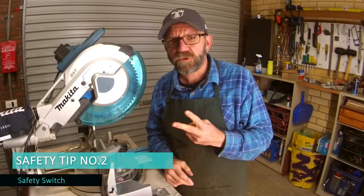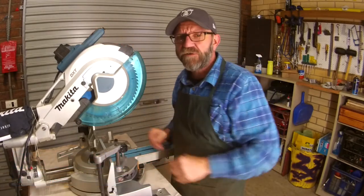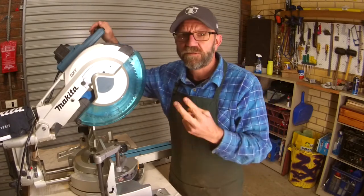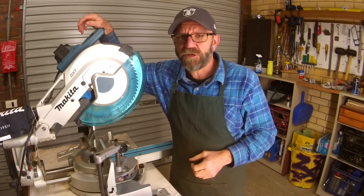Rule number two: this machine has a safety switch on it. You can't accidentally fire it up without doing two separate actions. So you've got to be careful, but there are provisions to look after you. Safety switch, two actions. If yours doesn't have a safety switch, it's maybe time to upgrade.